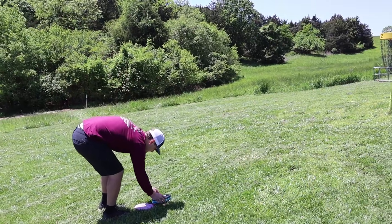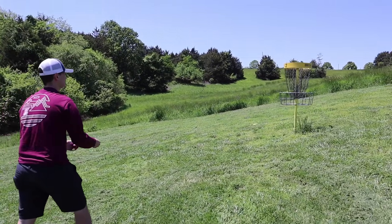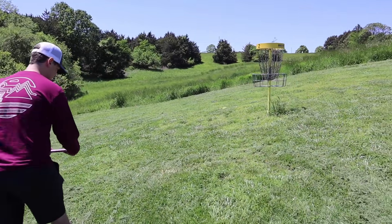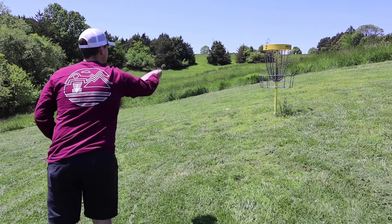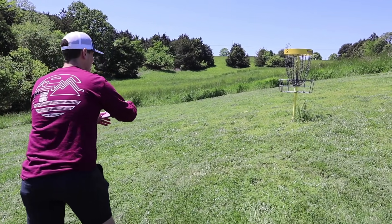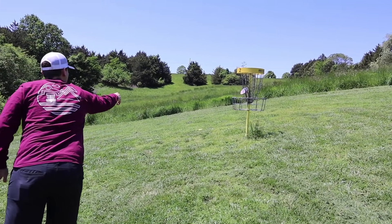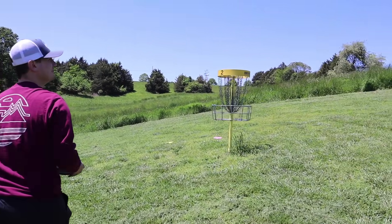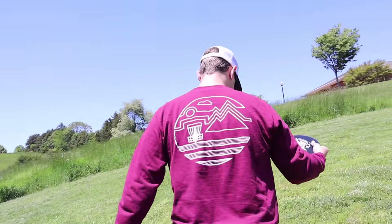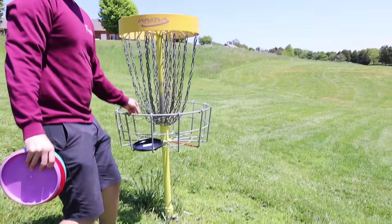Hunter putts with the P3X. Off the next tee, the rule of not throwing the same disc twice in a row applies to drives and upshots. Hunter misses a putt — just a pull. They joke that they should really start warming up before filming, wondering if that's why they play so poorly.